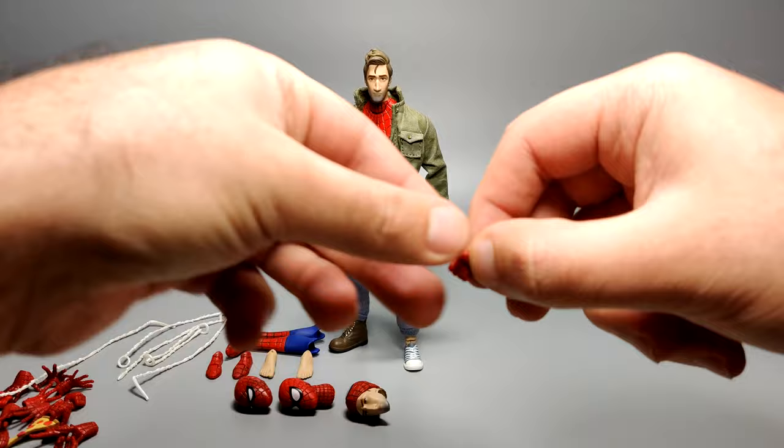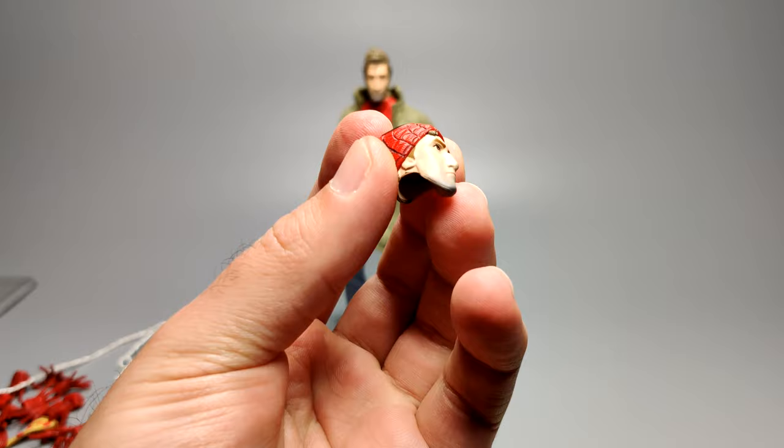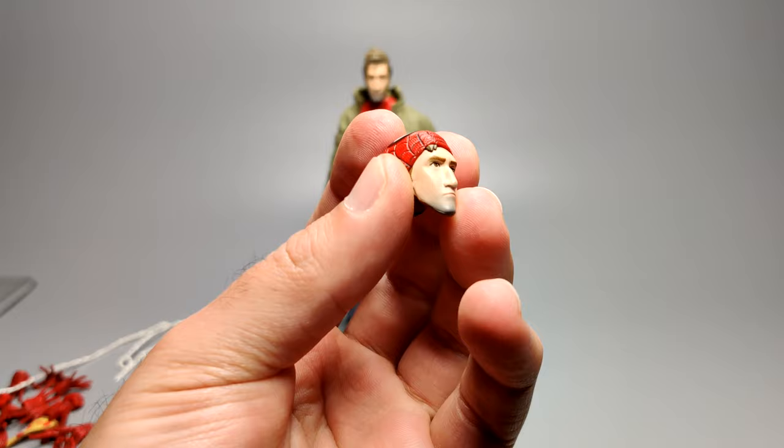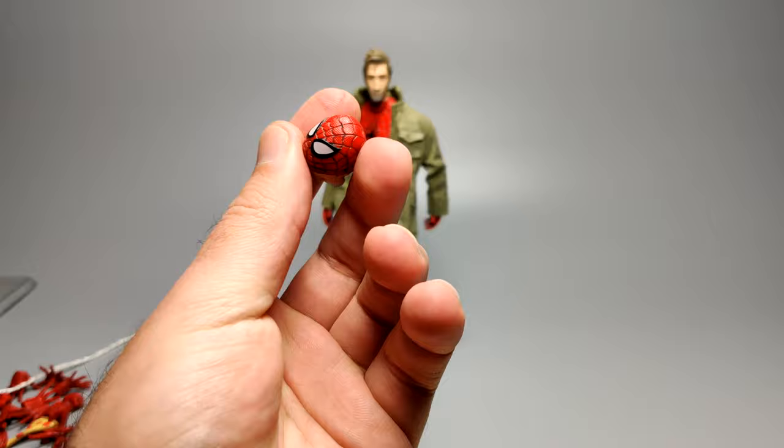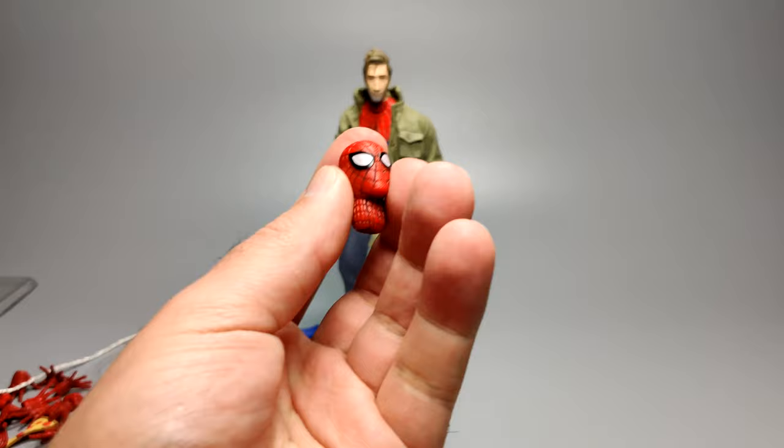Onto the heads — he comes with a half-masked or half-unmasked Peter Parker face. The sculpt is pretty good and I like the shadow going on with his facial hair — that looks nice. The mask is nicely sculpted as well, with the eyes and everything. It's got that same textured costume even on the head. You can swap it off pretty easily with the neck already attached, and then swap in the regular Spider-Man masked head with the neck as well.